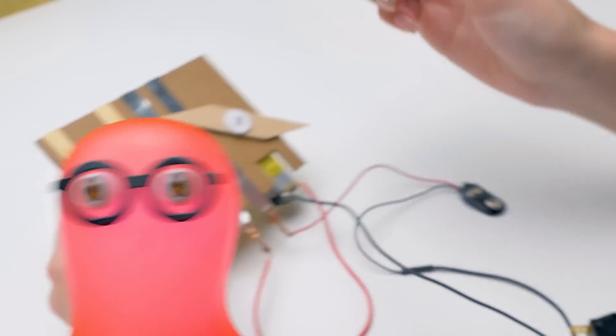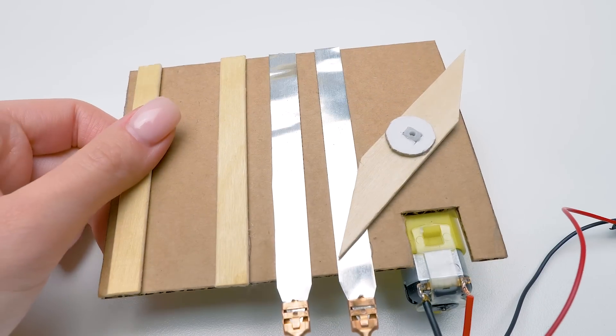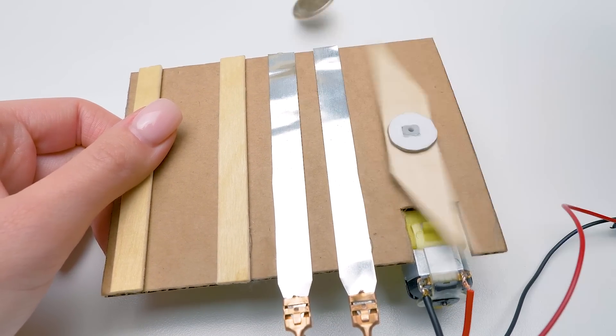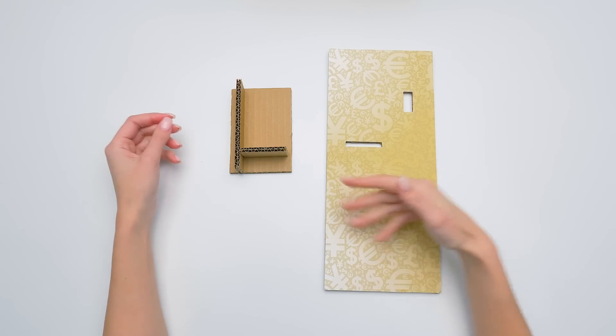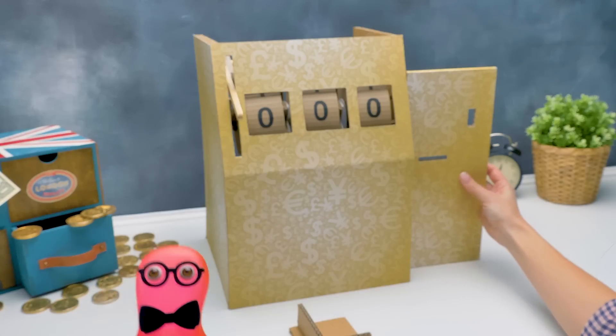Oh, Sam, super timing. Look what I've got. Let's test our mechanism. Wow, Sue, this is real magic. No magic, my friend. Just science and technology. We have the two best parts of the craft ahead: assembling and decoration.